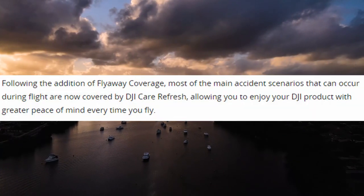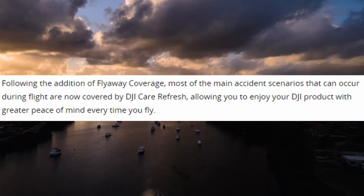Flyaway coverage has been added to DJI's Care Refresh service, meaning those of us who have already purchased it will enjoy the benefits of this welcomed addition. Once you have flyaway coverage, you can apply for a replacement unit for a fraction of the retail cost of a new drone.